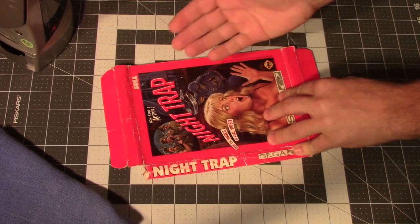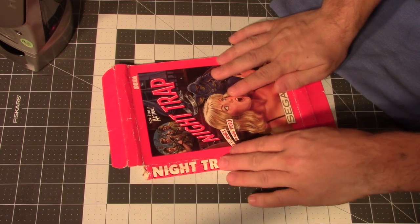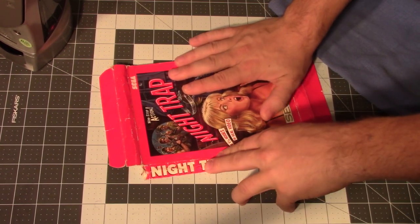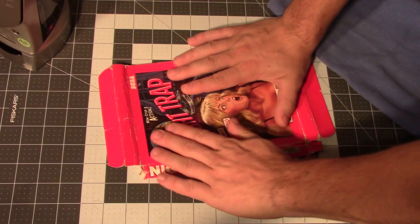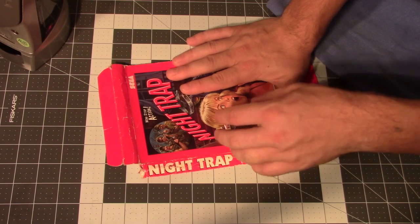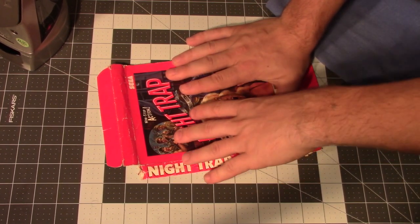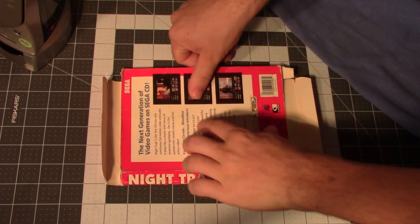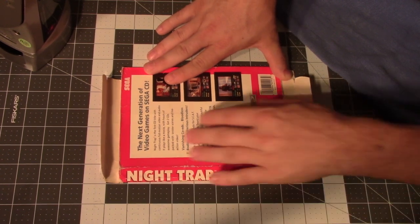Get your clothes iron up to temperature and take your tea towel. Now, the cover is basically your money maker — this is what you want to display. Typically the front has more of a glossy finish than the back of the box, so there's more danger of it being destroyed by the heat. So we'll flip it over and work from the back side. Now that we've already flattened it, that was easy to do. Make sure that we have all the flaps out.